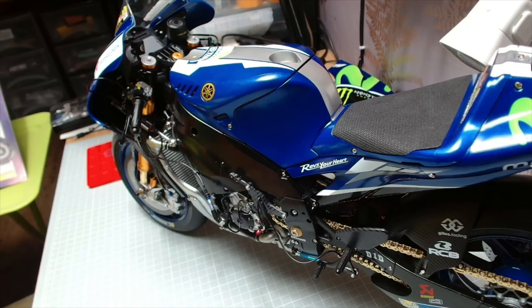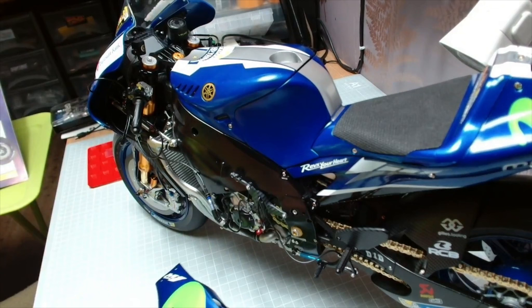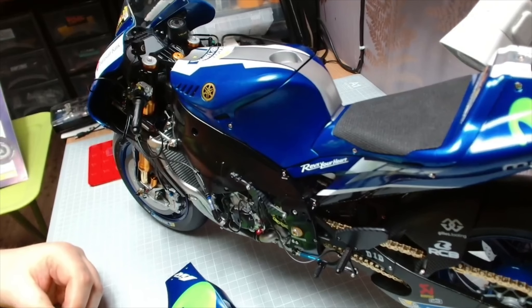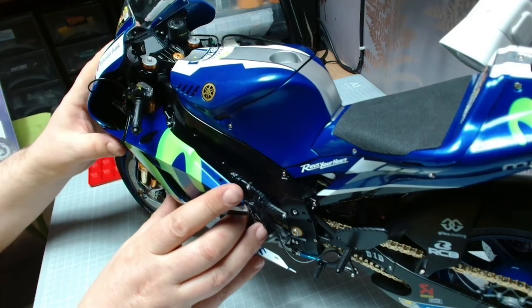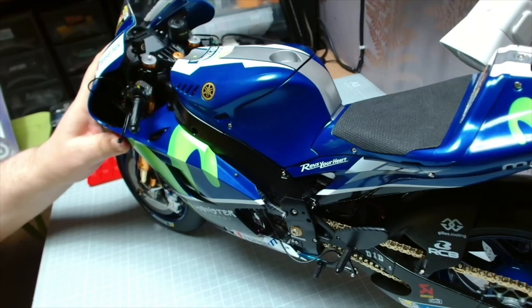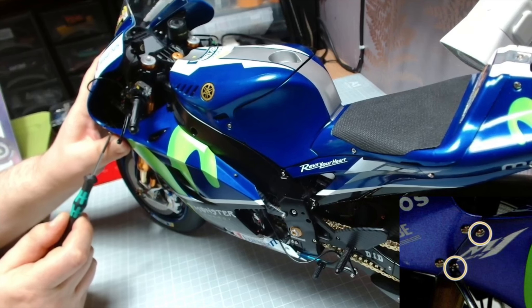Okay guys, here we go — this is the last two stages of this build. I'll be sad to see this go, but glad to have it complete. The first thing we need to do is bring over the left side fairing. I'm just going to get some screws ready because we need to attach this — it's not clipped on anywhere really. We're going to offer it up and go under the handlebars. There's a little notch just there for it to sit on.